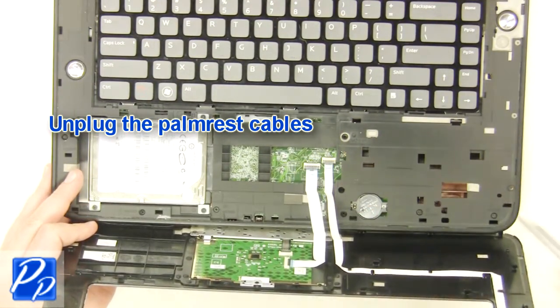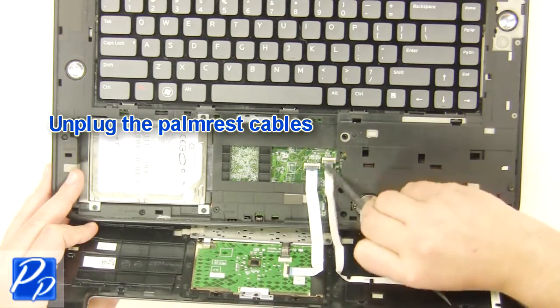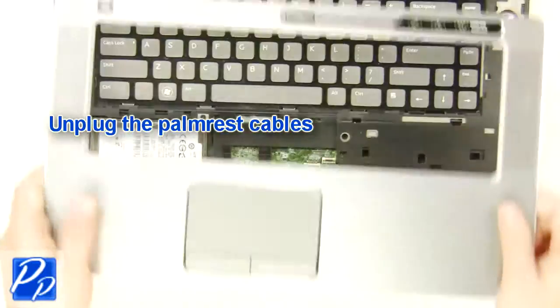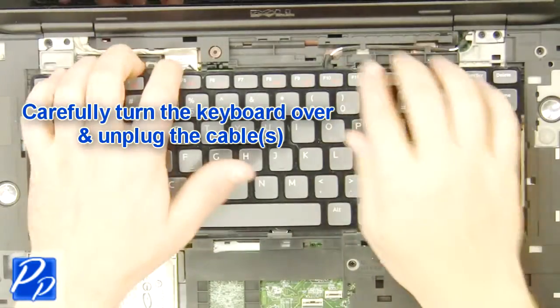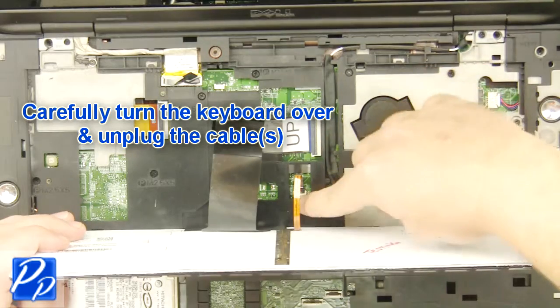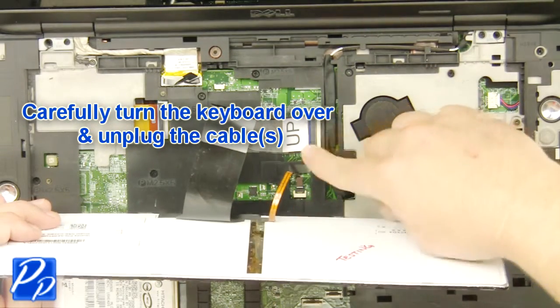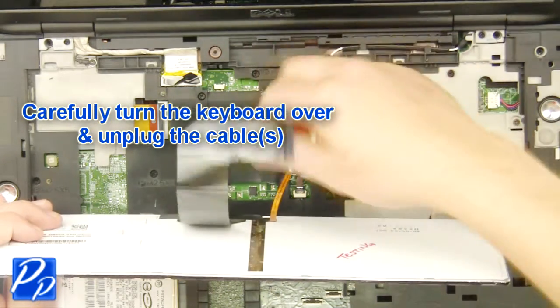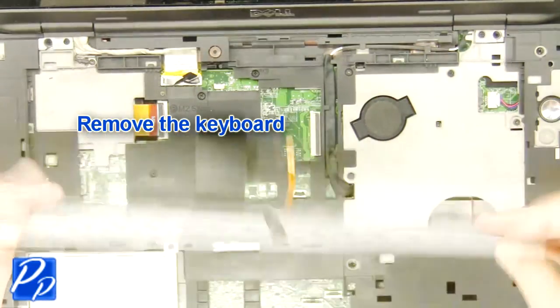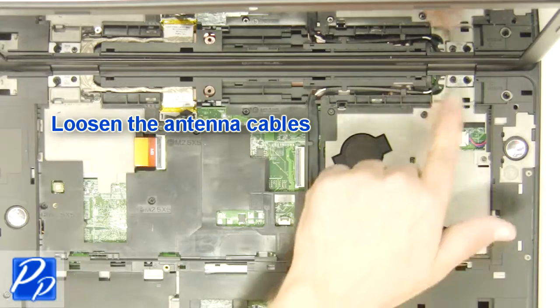Unplug the palm rest cables. Carefully turn the keyboard over and unplug the keyboard cable. Remove the keyboard. Loosen the antenna cables.